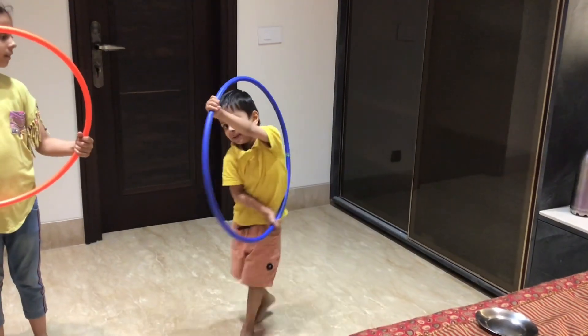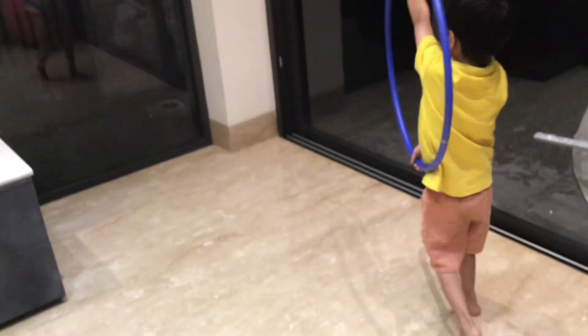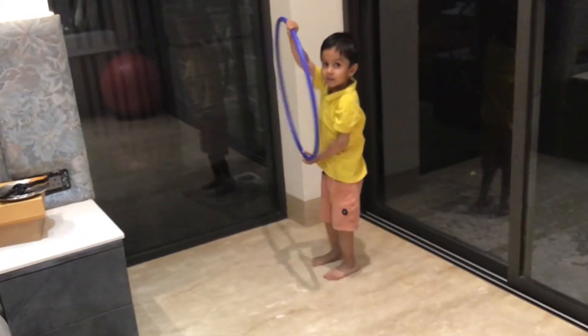Activity number 3: Krishna is pretending that he is driving a car. Get in the car — how are you going to drive the car?